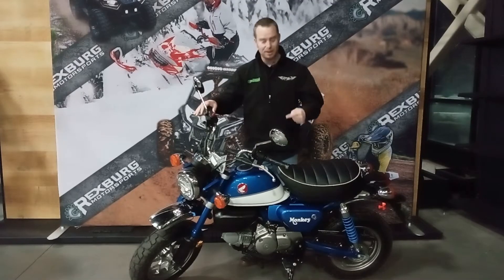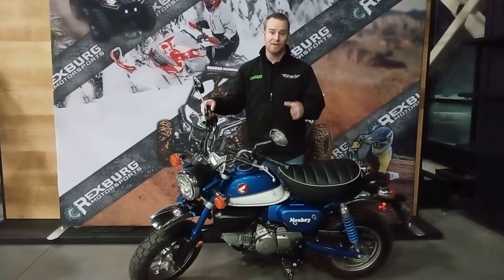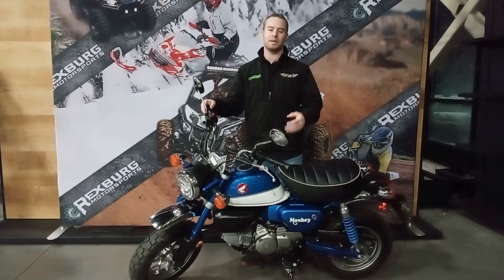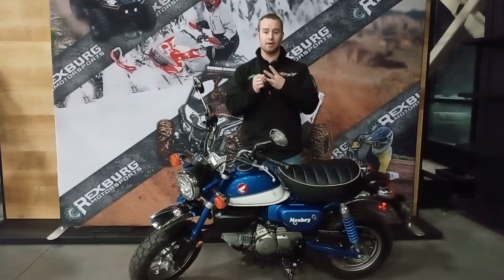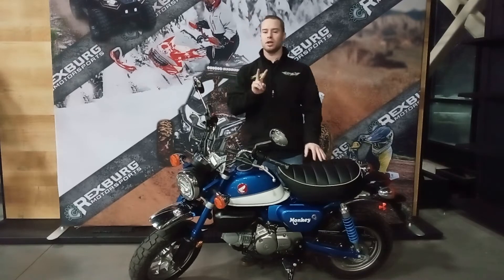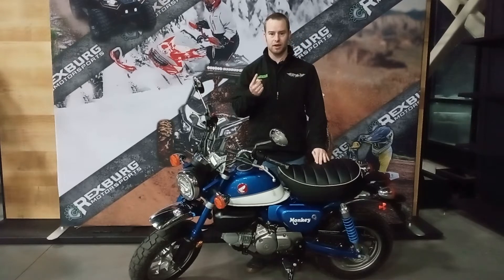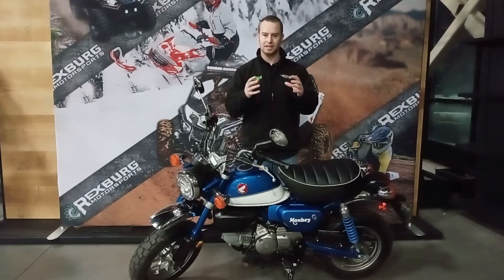For today's video we're talking about the Honda Monkey. This little Honda Monkey is going to be just a barrel of fun for those of you interested in the Mini Moto bikes. There are three bikes in this Mini Moto crew: the Kawasaki Z125 Pro, the Honda Grom, and the Honda Monkey. The Z125 Pro and the Grom come with sharper lines — they look like miniature sport bikes. The Honda Monkey obviously doesn't look like that; they went for a very different look.